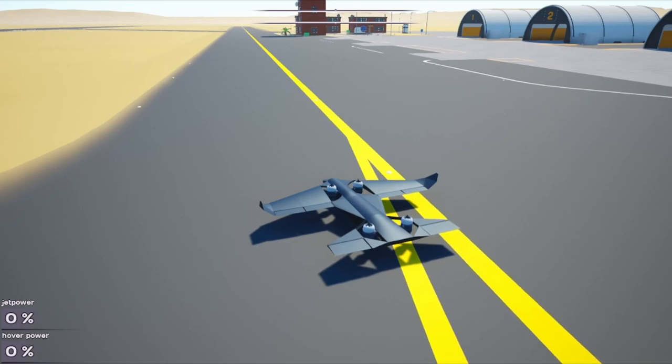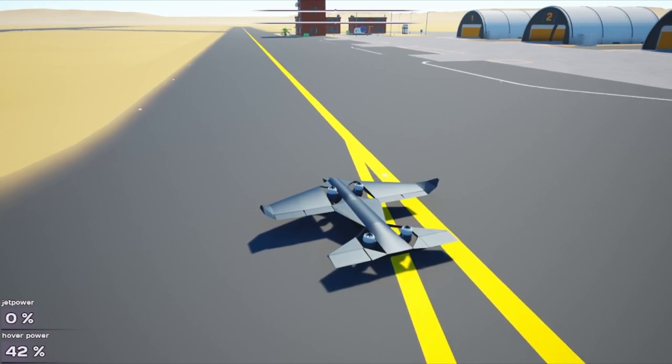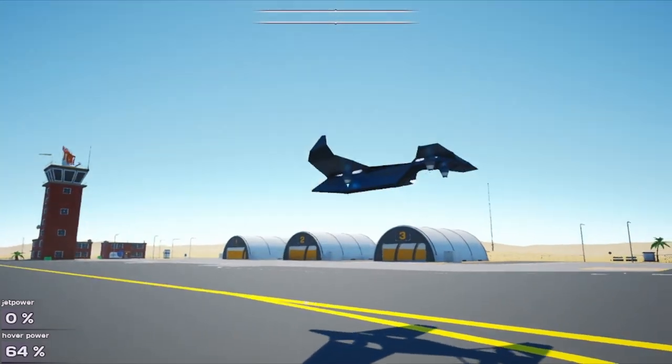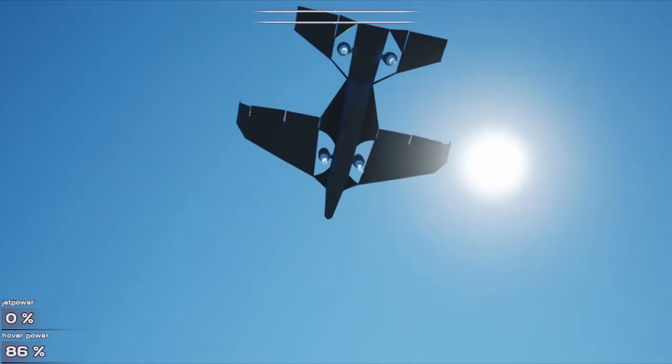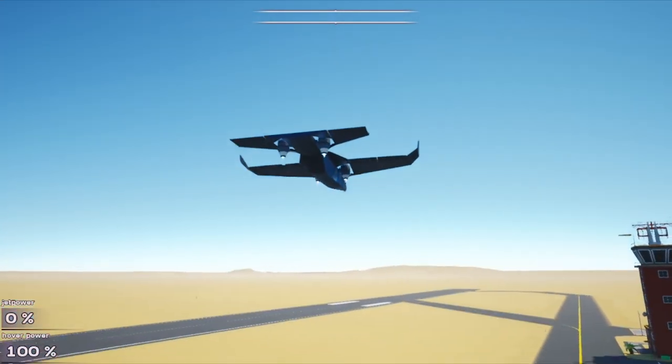As you can see at the bottom, one is jet power which you control with Shift and Ctrl, and hover power — which is what you start off with — is O and L. You can see it automatically pushed the front up but then it decided to level itself off. And there we go — 100% power on hover mode.